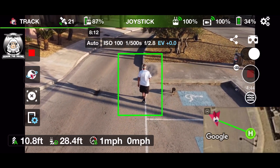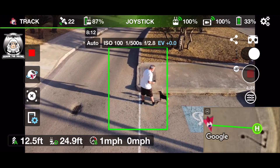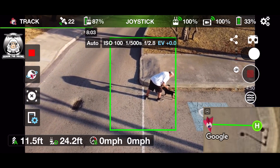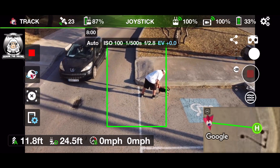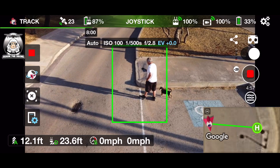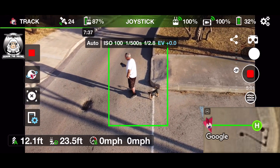We've got a car coming again, so I'm staying here momentarily. Okay, we're going to go this way now.